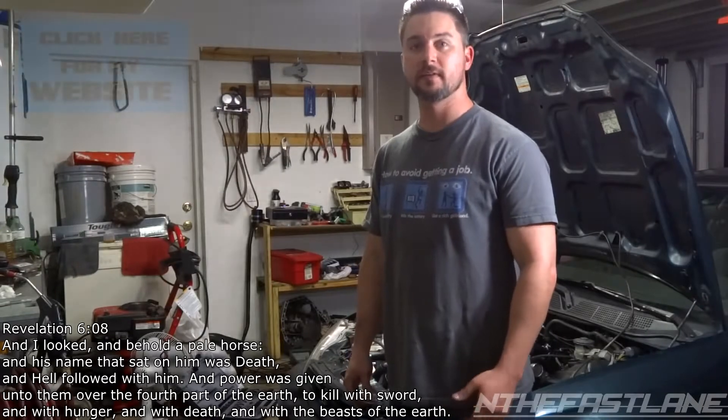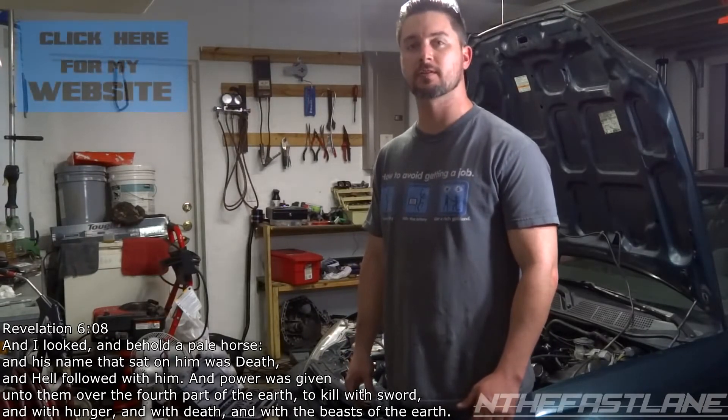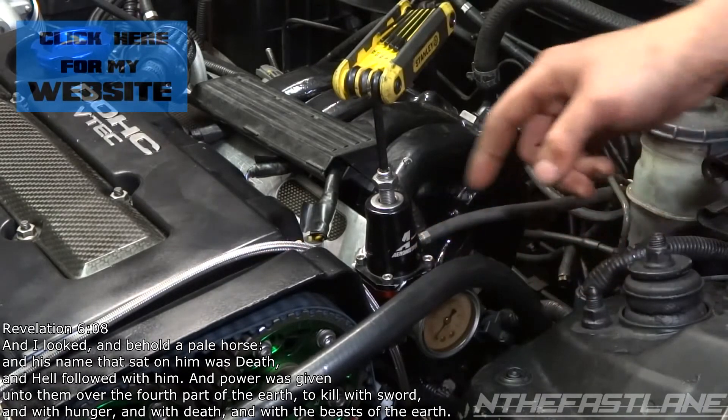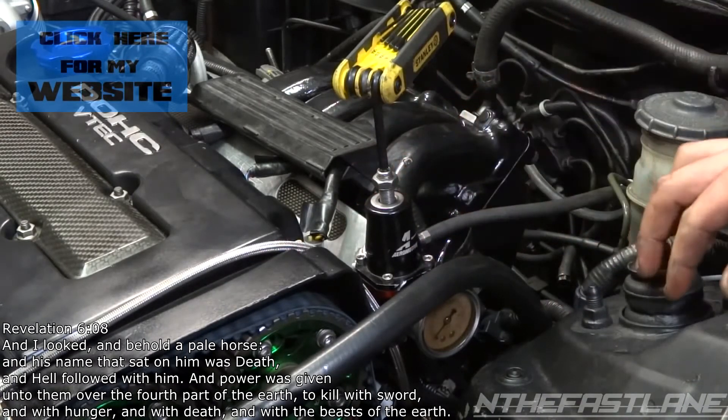Hey guys, In the Fast Lane here. In this video I'm going to show you how to adjust your fuel pressure regulator. Here's my fuel pressure regulator — it's an Aeromotive and it's right off the fuel rail.